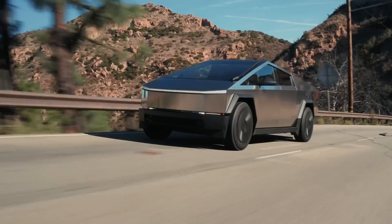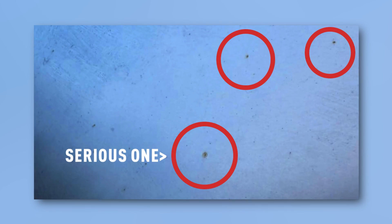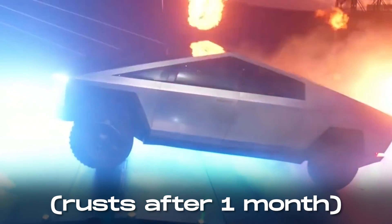But once again, a modern automotive genius flipping the market upside down. Yes, the Cybertruck rusts. What did you expect? Did you want to ride it for the rest of your life? If that would be so, where would you spend your money? That wouldn't work, so Elon decided to introduce a breakthrough feature into the main EV car of 2023.